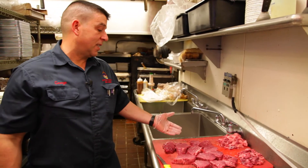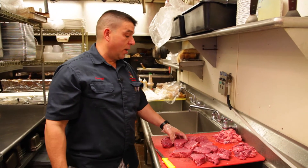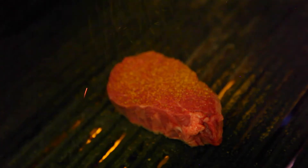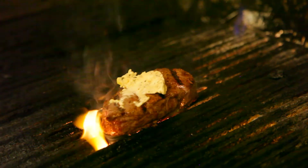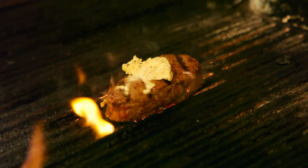Now we got 11 steaks. We're going to take them over to the grill and we're going to cook one up — medium rare. I'm going to hit it with a little bit of seasoning salt. Once I flip it over on the grilled side, I'll throw some garlic butter on there. A lot of your fancier places do add butter to their steaks.